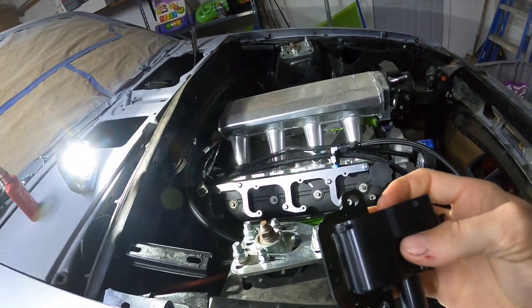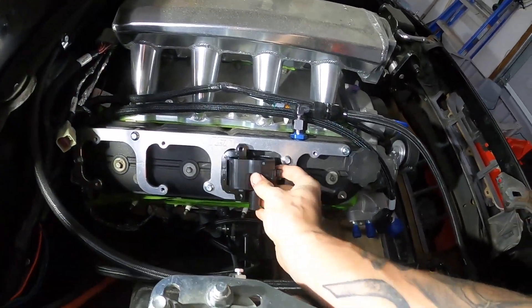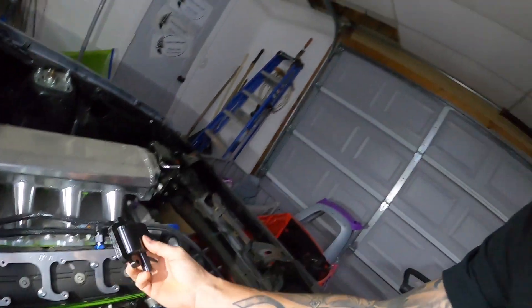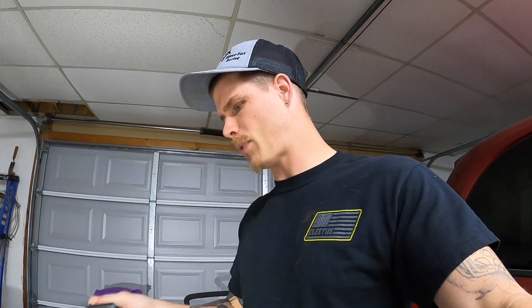What is up guys and welcome back to the channel. We got our coils — we got the right ones that will actually fit now, so we are good to go. I am going to get those mounted in and get the plug wires. I just got to get the plug wires from my truck — they're in my truck still. So with that being said, let's jump right in.